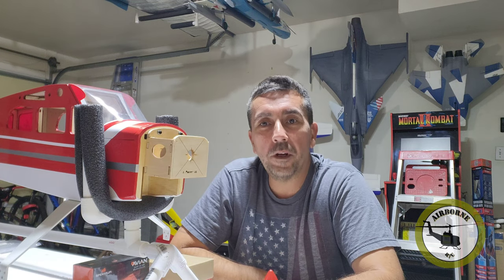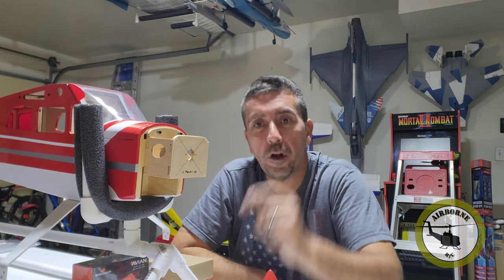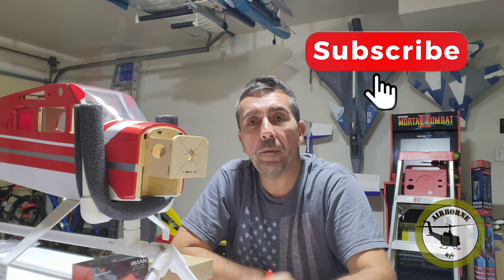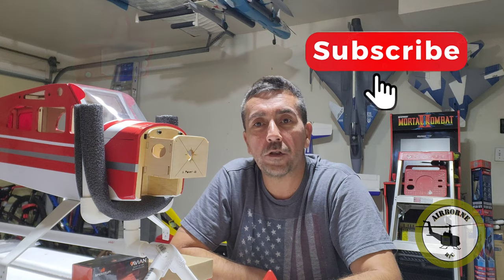Hey y'all, Newton's here. Welcome back to Newton's Airborne RC. If you're a long time viewer and subscriber, welcome back. And if you're brand new to this channel, smash that like and subscribe button so you can get notified for future content. Thank you for the opportunity to earn your subscription today.